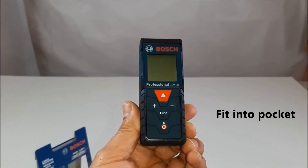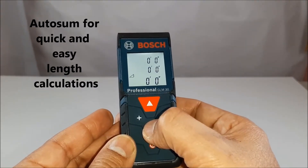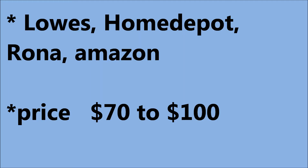It features auto sum for quick, easy, and convenient length calculation. You can find this at Lowe's, Home Depot, Rona, Amazon, and other places. The price of the laser measurement tool starts from $70 to $100, but you can get it for a cheaper price when it is on sale.